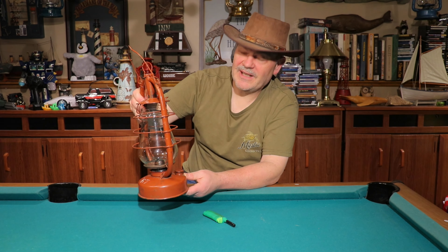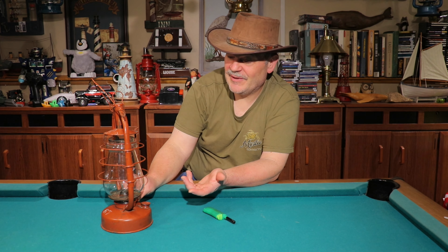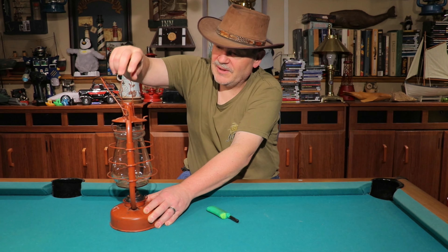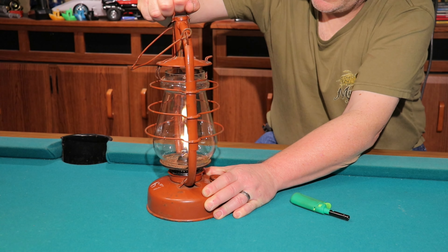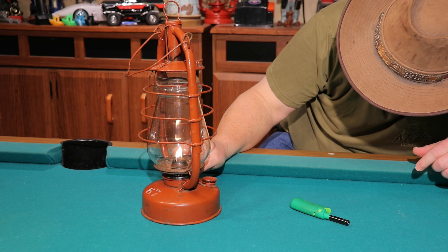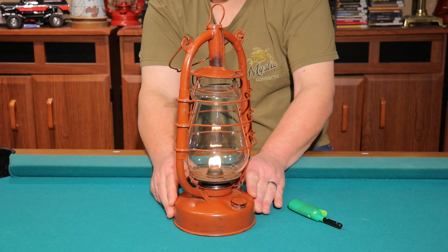Okay, we're back — got her fueled up and it's been soaking about ten or fifteen minutes. I also just realized it's the wrong wick; looks like somebody put a 7/8 wick in there and just cut it, so it's not real even. But I think it'll work for now. It was a little squeaky so I put a little oil on there too. And there it goes — it's kind of high. We'll see how the trim looks.